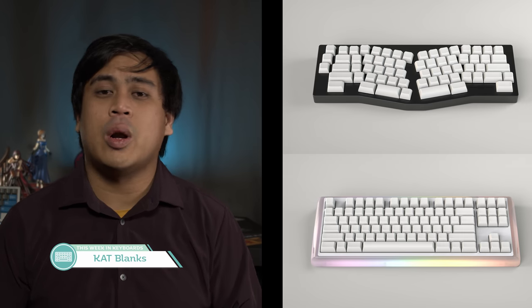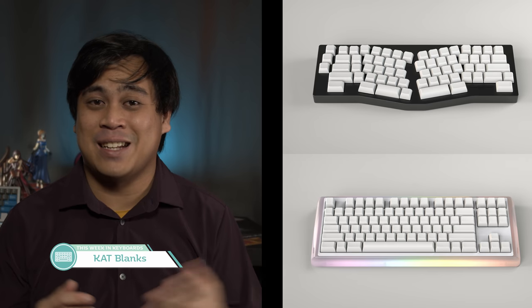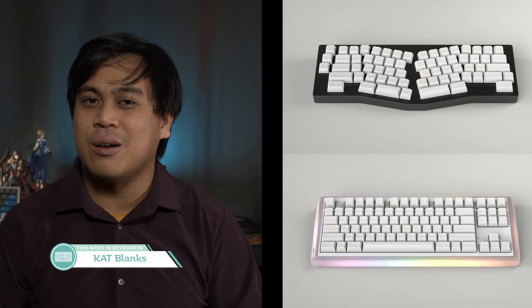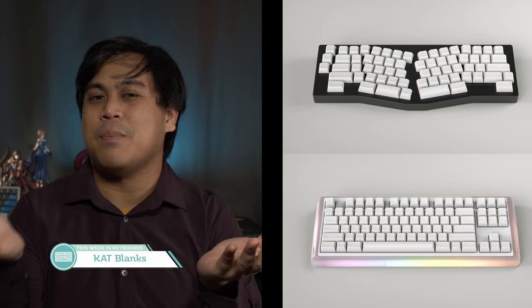Another SA set we have to talk about today are Cat Blanks. Currently running until July 3rd, these are simply blank white Cat keycaps. In theory, this should be the fastest produced Cat set ever — no legends to worry about. But based off Cat's current production timelines, it might be a very interesting snail's race between any of the Cat sets we've seen and the SA wait, which seems to be diminishing bit by bit.